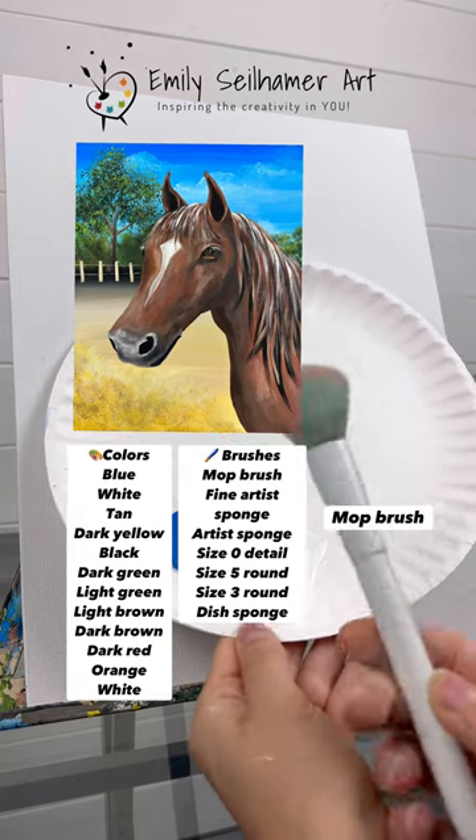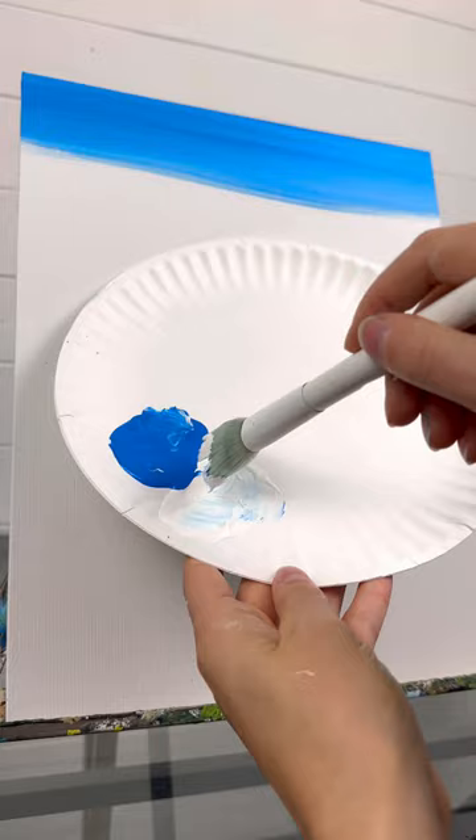I can't tell you how many times I've been asked to paint a horse, so guess what? Today we're gonna go on a wild ride and I'll show you how to paint a horse head.